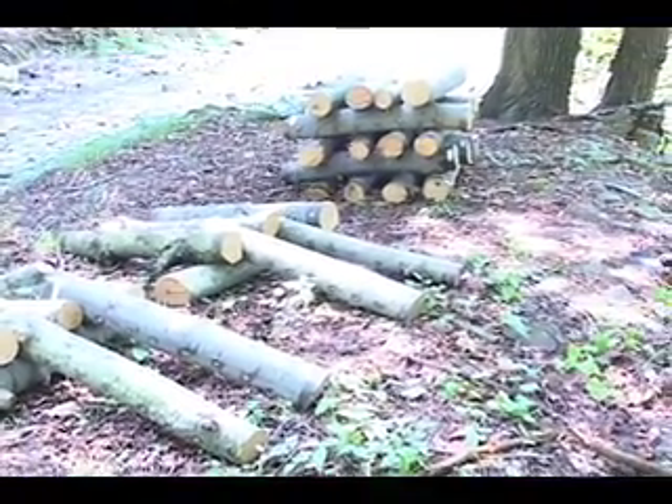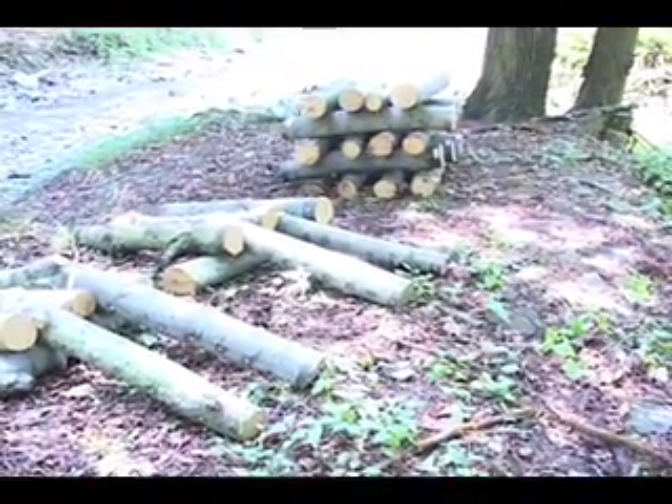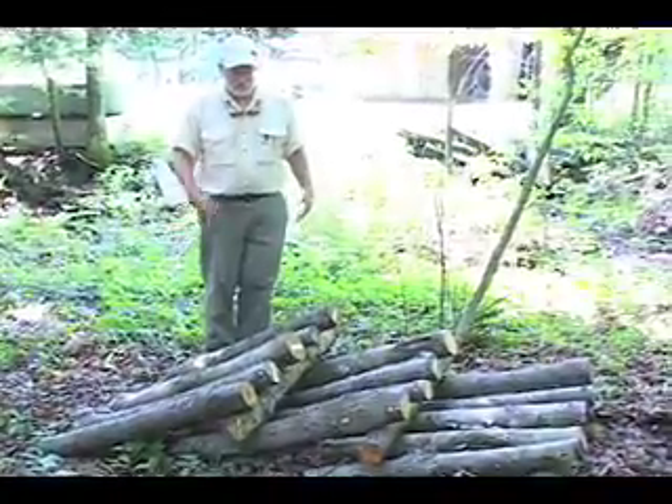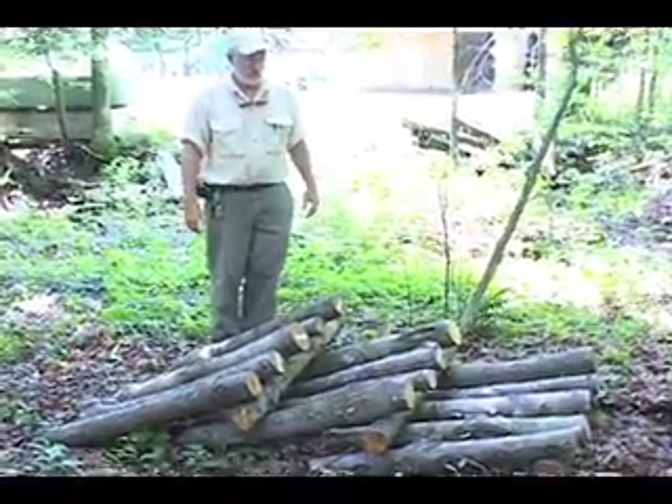Don't stack bolts tightly like firewood. Now all you have to do is wait. After about one year, you will be harvesting fresh, tasty forest mushrooms.